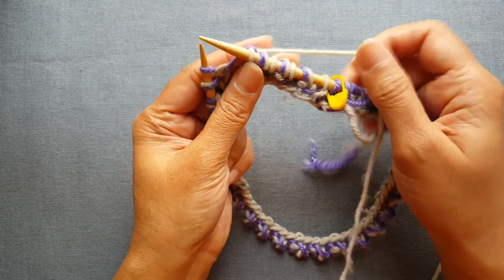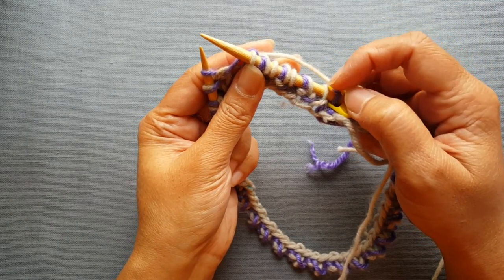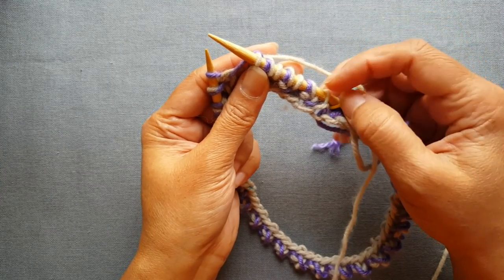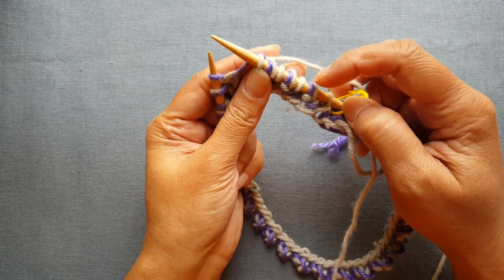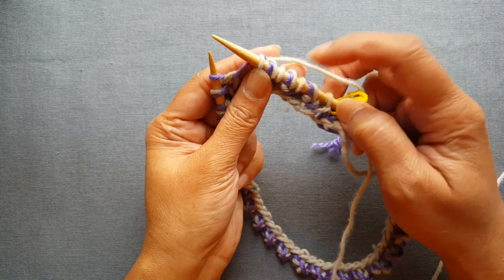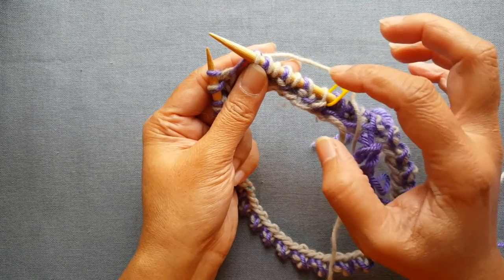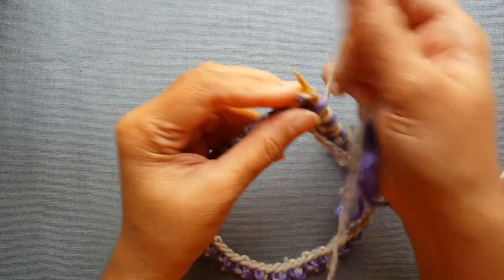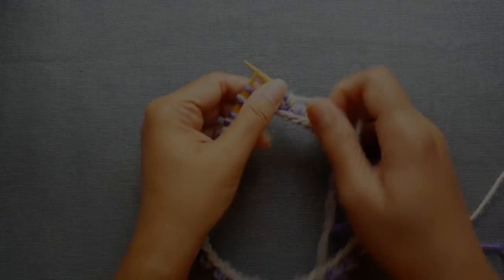What we're essentially doing is in each row we're creating a brioche stitch and the other stitch will just be a regular stitch. In the following row, we'll be making the regular stitch a brioche stitch and we're going to be either BARKing or BURPing these stitches. So in row one you're always doing a BARK, then yarn forward, slip. I'm going to keep working on this row and meet you just before the end.